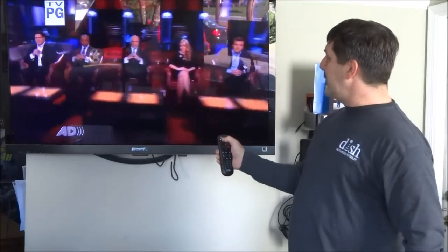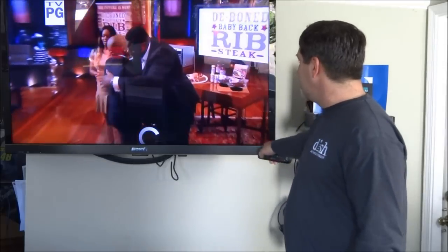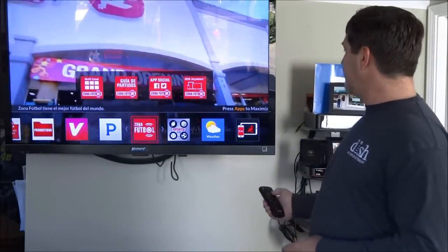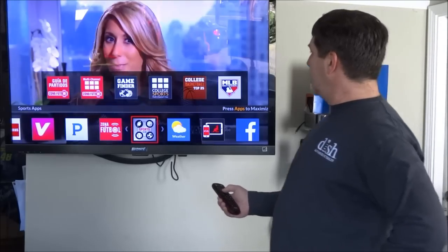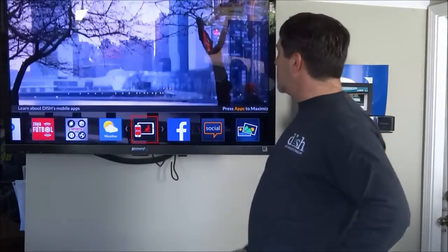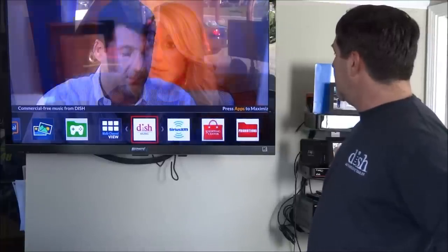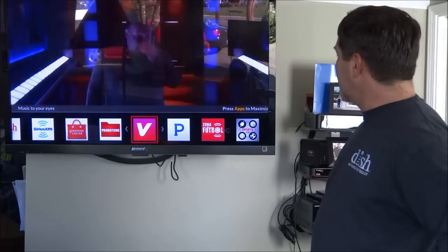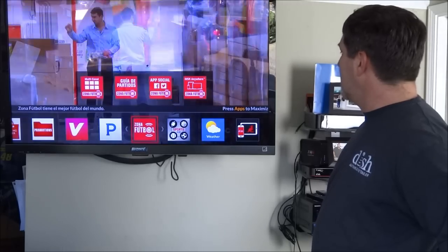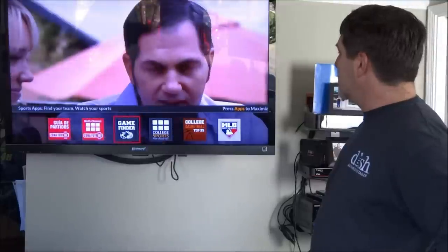Hitting the apps button brings up all of the apps, most of which utilize the internet. Here is the Sports Hub, weather, how to set up the Dish Anywhere app, and access to Facebook and social media. There are also music options like Pandora, soccer, and sports.